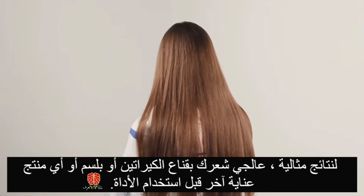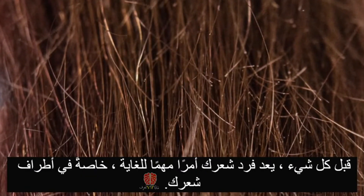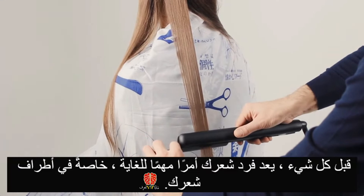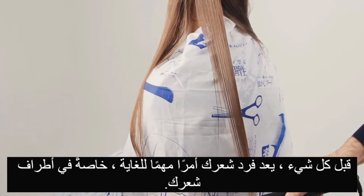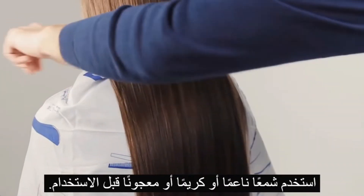For maximum benefit prior to using the kit, please repair hair structure with keratin mask serum or other remedies. It's very important to first straighten your hair, especially the ends. In order to avoid singeing, process it with soft wax, cream, or paste.